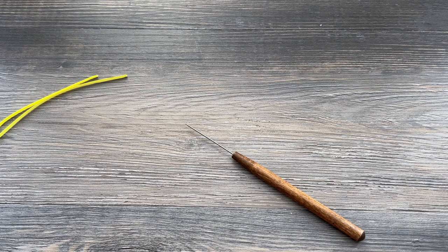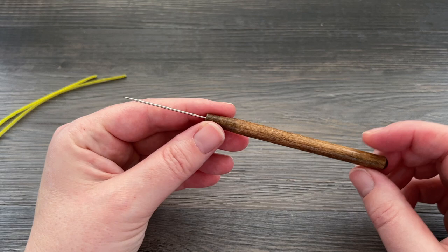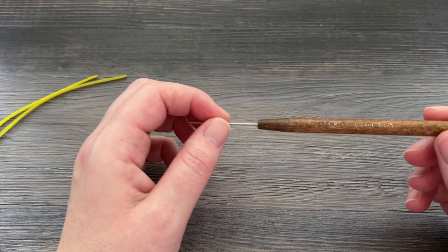Hi folks, this is Meredith from the Papery Craftery and today I am going to be sharing a shorter video, but it's going to be all about how to use a needle tool — an in-depth look at how to use a needle tool. I get asked this question a lot and I've never really got into the exact motion that I use when I'm using this specific tool.